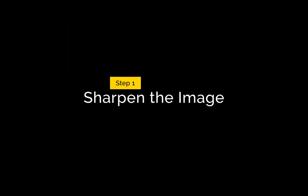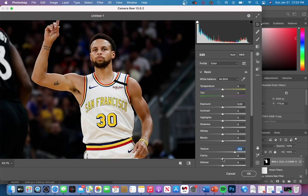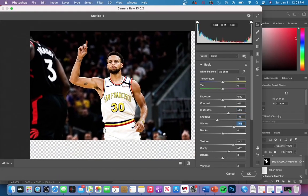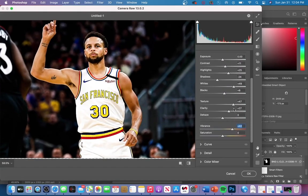We're going to be working in Camera Raw filter. The first thing I did was increase my texture and clarity. I always make adjustments to the whites, blacks, and highlights. Usually what I do is increase and decrease the sliders to the max and minimum amounts to see how it affects the image, and then I'll lower it to get to my desired liking.